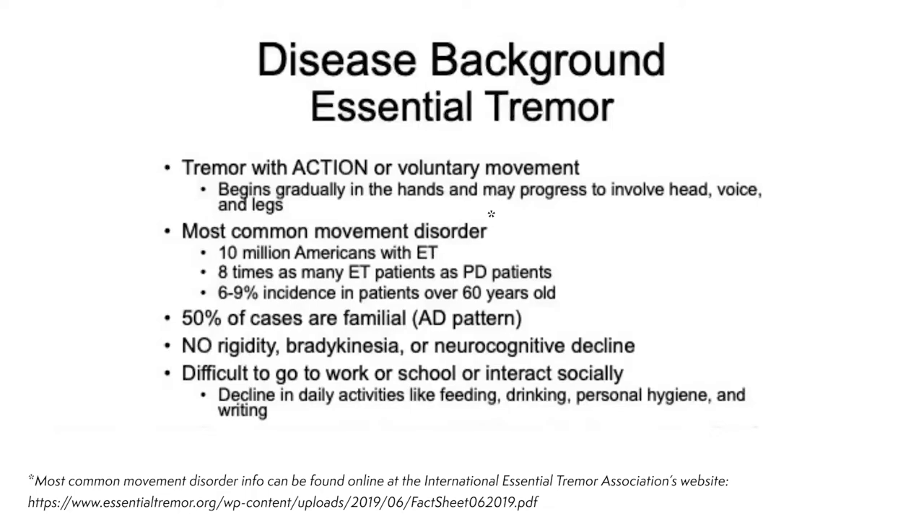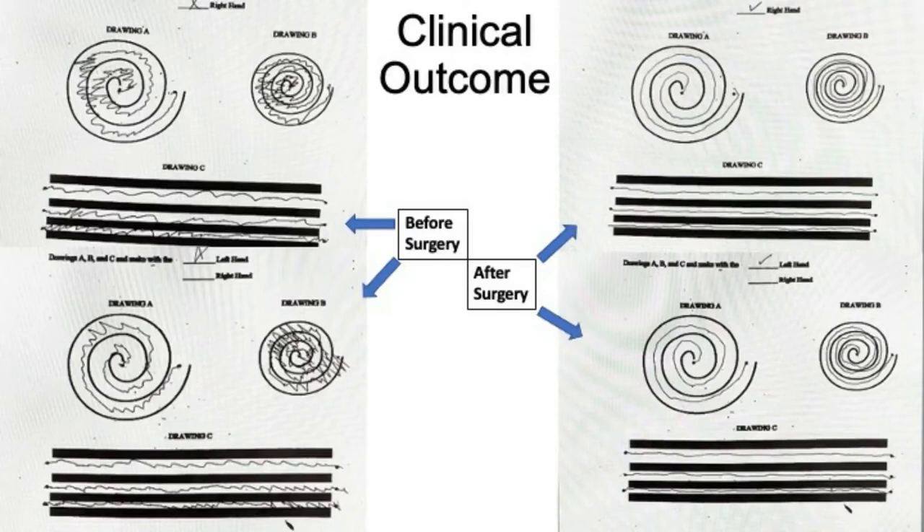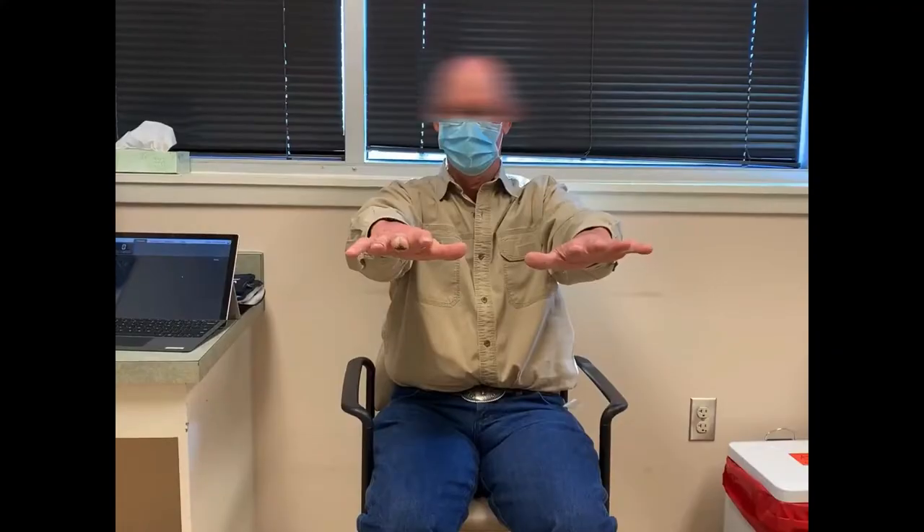Essential tremor refers to tremor with action and typically begins in the hands. It is the most common movement disorder, with eight times as many ET patients as Parkinson's patients, and is most common in the elderly. Action tremor makes it difficult to perform daily activities, which degrades quality of life. Our patient tolerated his three-hour surgery well and experienced excellent tremor suppression in both hands after programming, with no bothersome side effects.